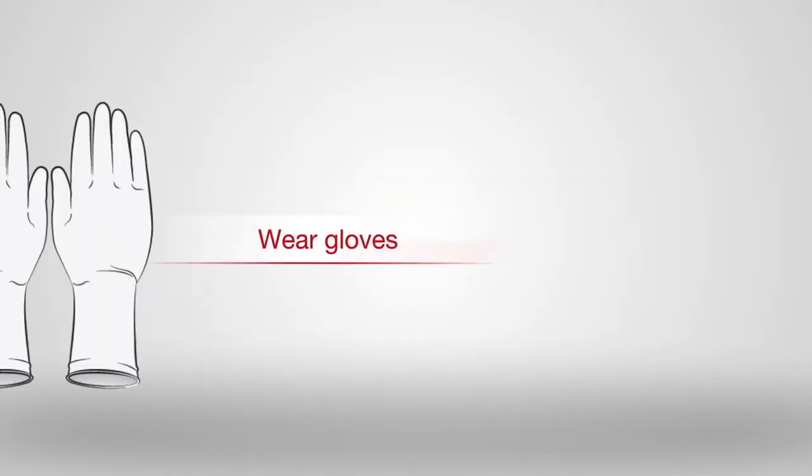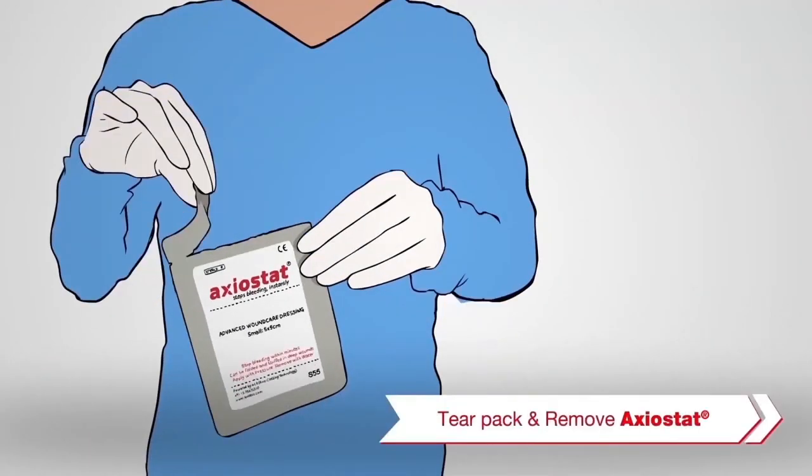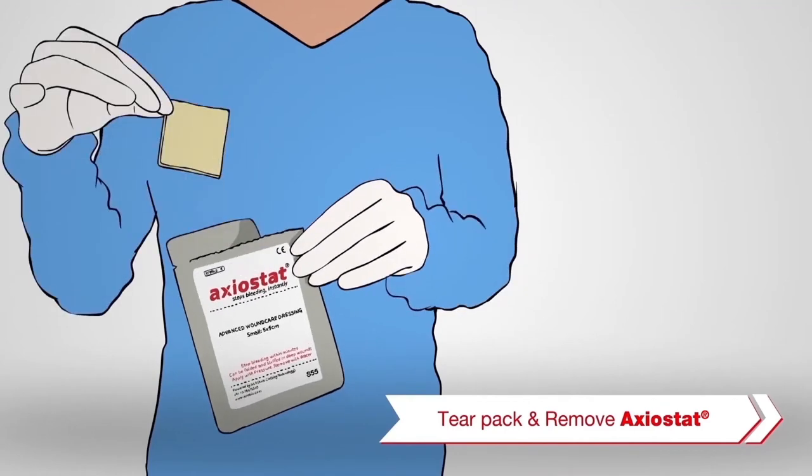Using clean gloved hands, tear open the sterile single-use pack and remove Axiostat.